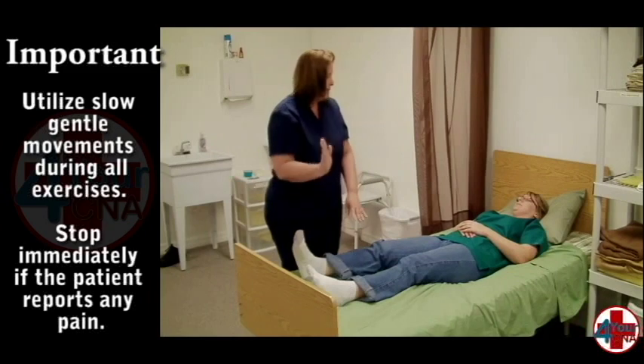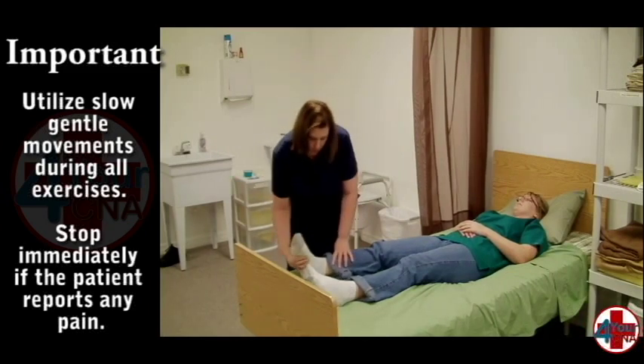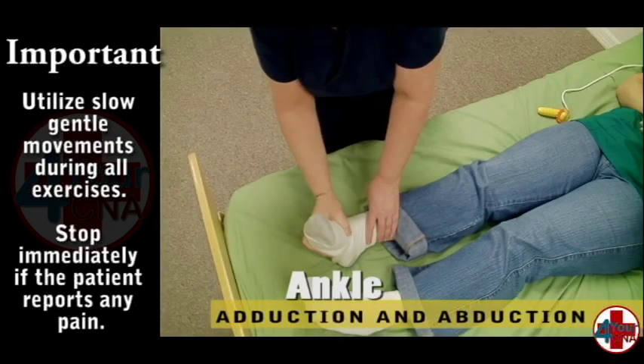The next exercise turns the foot laterally. Hold the ankle in one hand and with the other hand turn the patient's foot inward and outward three times.